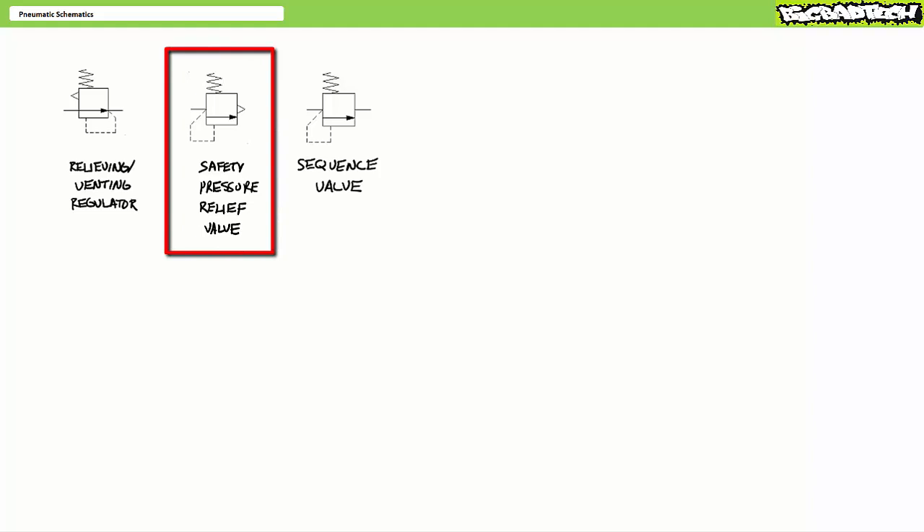A safety relief valve in contrast is a normally closed valve with a pilot passage sensing pressure on its input. When input pressure exceeds the set value, the relief valve opens and importantly exhausts to atmosphere.